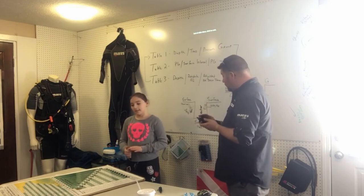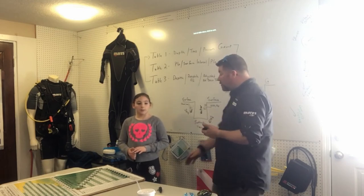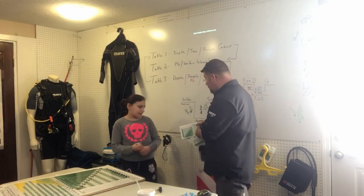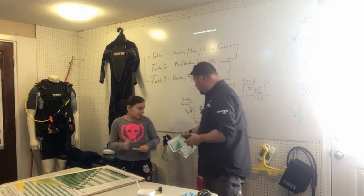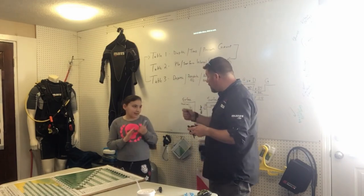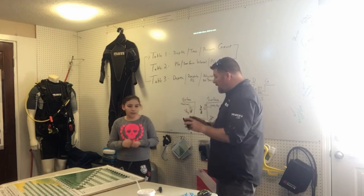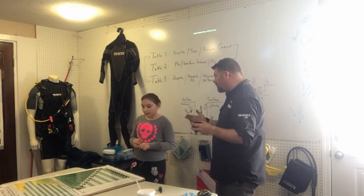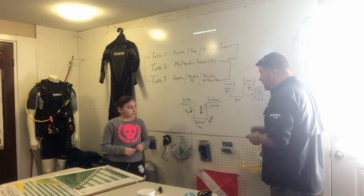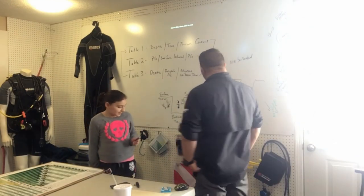Some downsides to a computer: they're battery driven. If your battery dies underwater, could you take the tables with you? These little waterproof tables right here — you could absolutely take them in your pocket. If something happens, pull out the slate and say, okay, I know I need to come up. But remember, if your computer dies you're going to come up anyway. So do you feel confident working the tables now? Good job, high five.